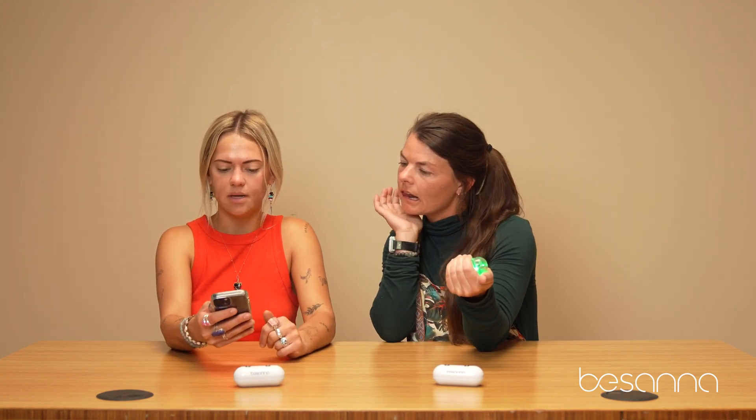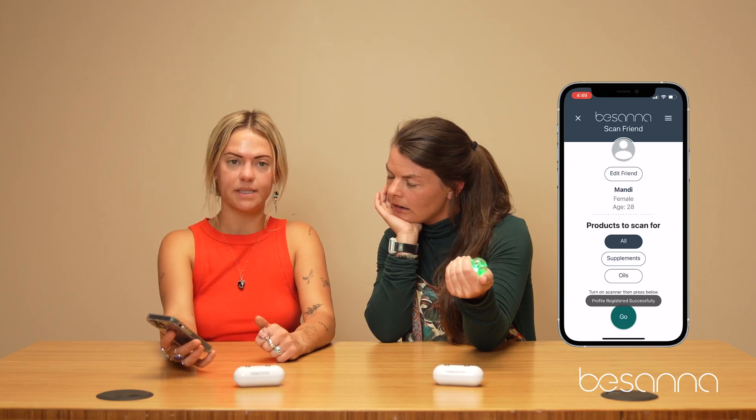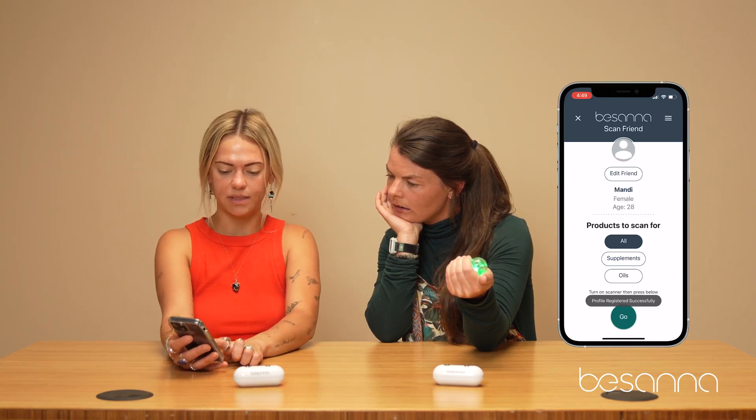Then we just simply hit scan. It's going to bring up all the profiles. Mandy's name is already in here, so I'm just going to go find her, select her name. We're going to select all for supplements and oils — you can specify what you want to scan for.